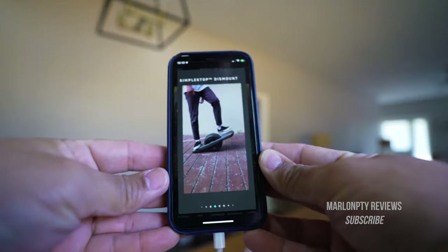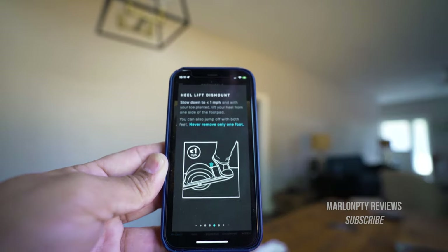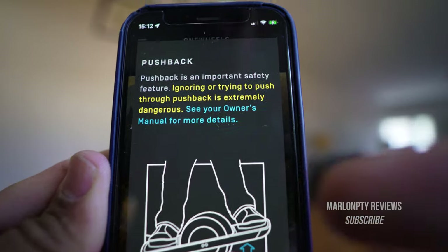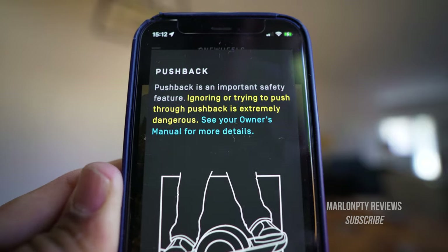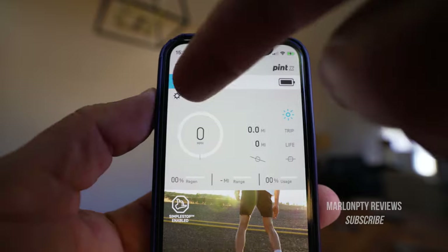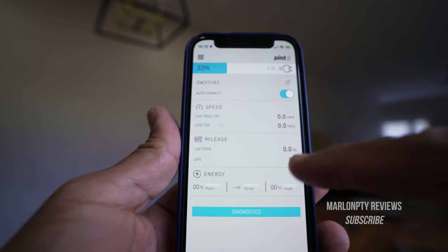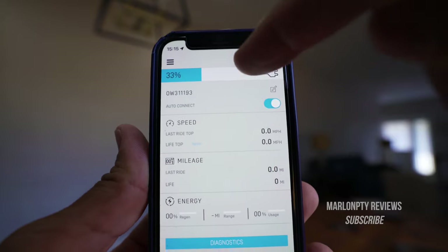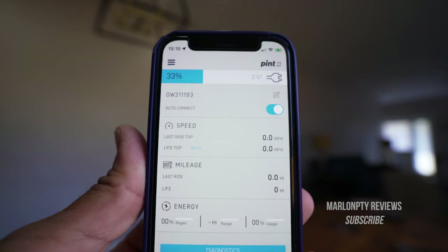Let's go ahead and charge the Onewheel up. If you're a first time rider like me, the app will show you how to dismount — a quick tutorial for the simple stop dismount and the heel lift dismount, with video on how to do it, so very helpful. It also gives you an explanation of their pushback feature and warns that it's dangerous to ignore that. When you sync it up for the first time, the app will show you a message that the battery comes under 50% charge — mine was at 32%. You'll also see that your Onewheel arrives with zero miles on it. Up in the top right corner it gives you an idea of how long your charge is going to take — I've got about three hours left.